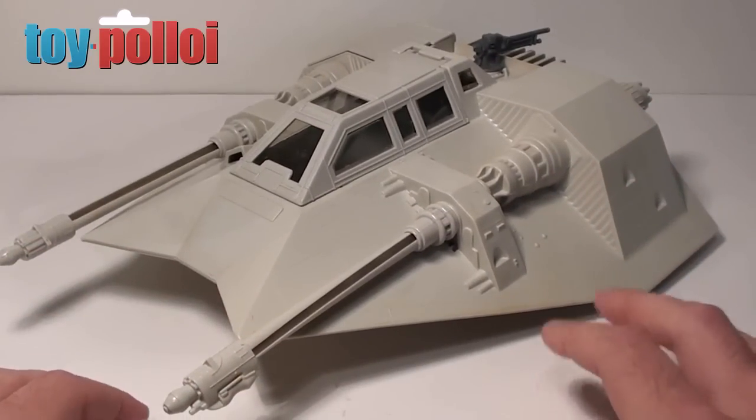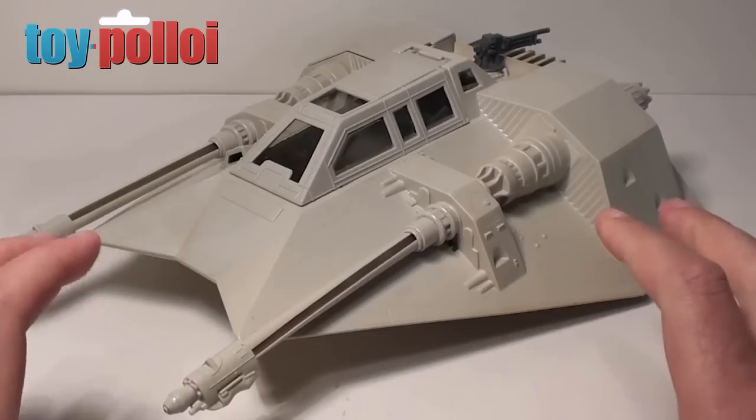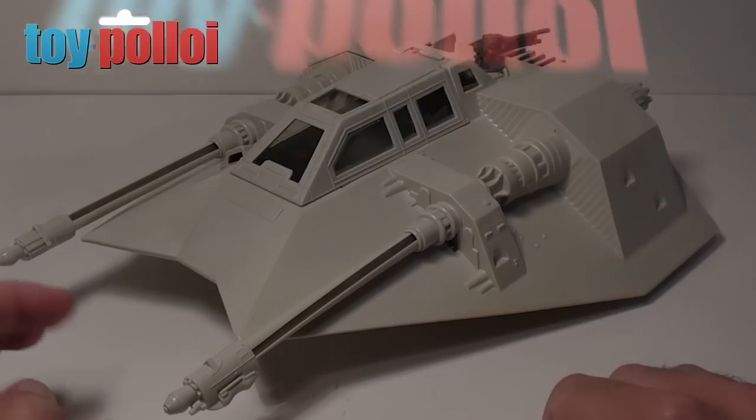Join me in part three where I'll be working on some custom stickers to make this look more screen-accurate, and I'm also going to add some battle damage to it. I hope that's been of interest to you, and thanks for watching.